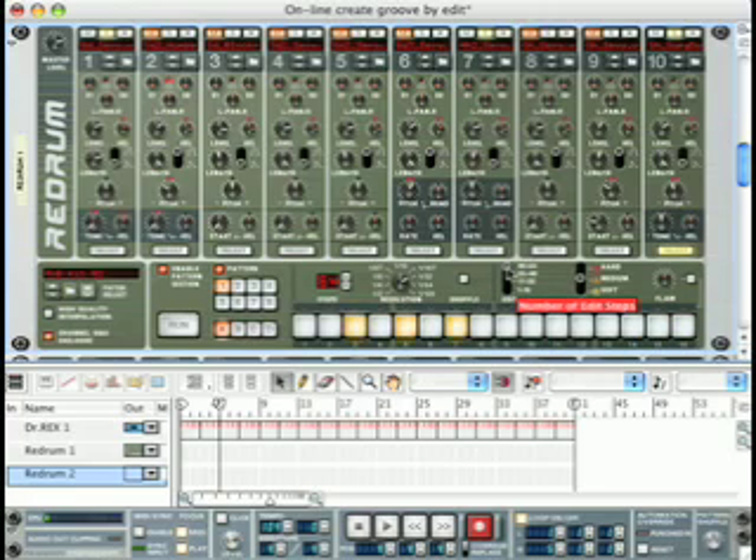And then on edit steps 49 through 64, at 3, 5, and 7. Let's listen to this.